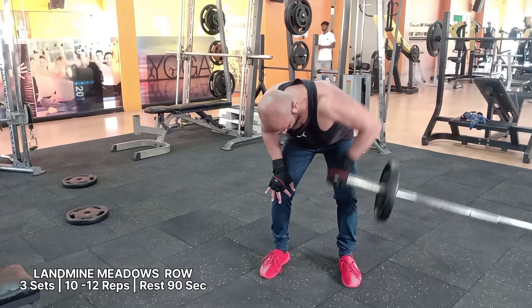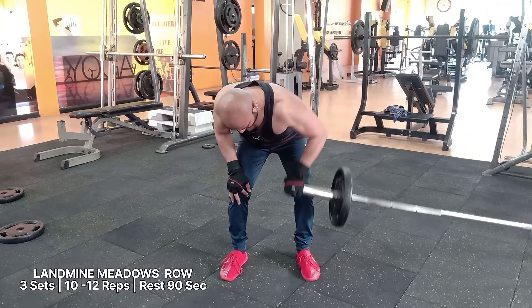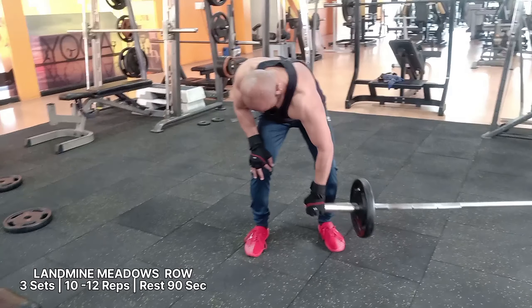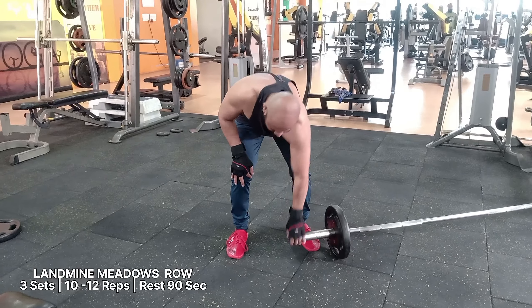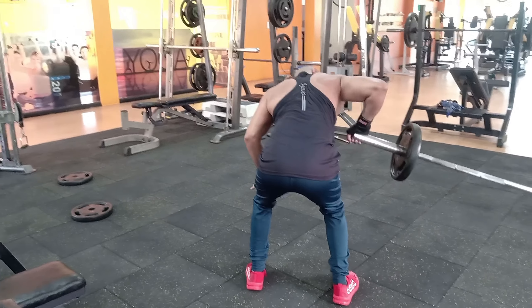The Meadows row targets your middle back, shoulders, forearms, biceps, lats, and traps. It is one of the best landmine back exercises that can help isolate the side of your back for strength and a balanced physique.